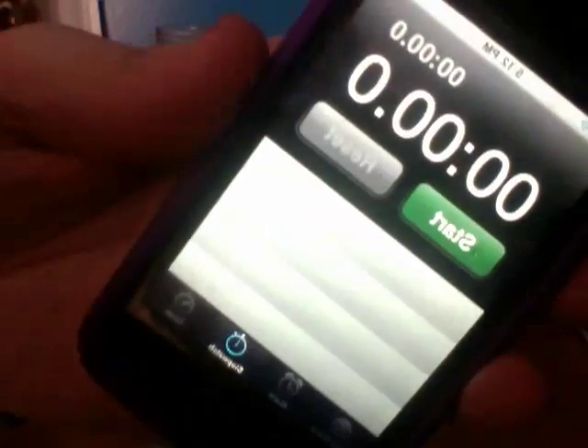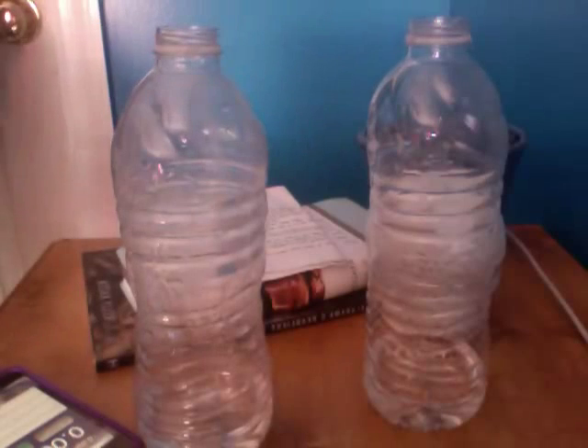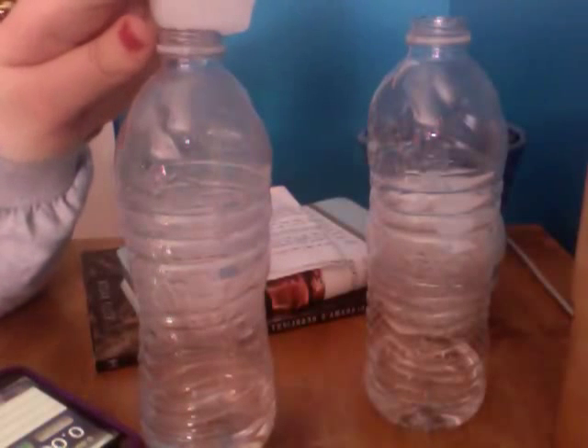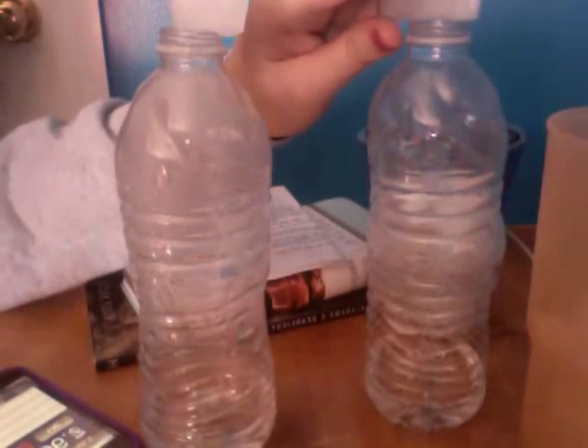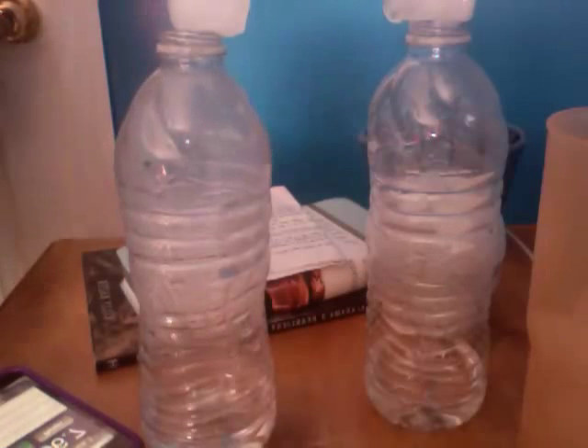Open them, reset the stopwatch, get the ice. You're going to watch for the bottle on the right this time. It is starting to fog, if you can't tell. And this time it goes at 6.7 seconds.